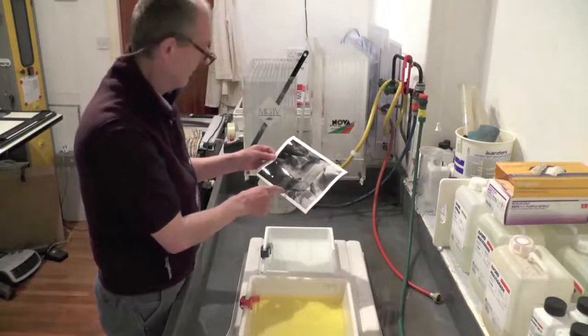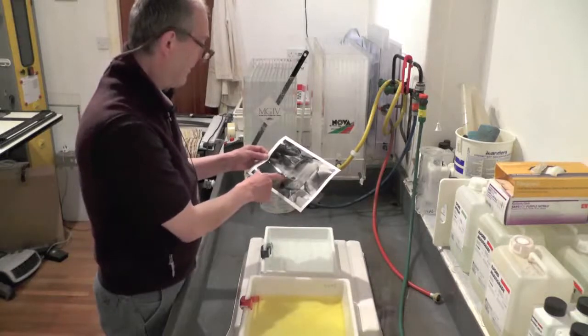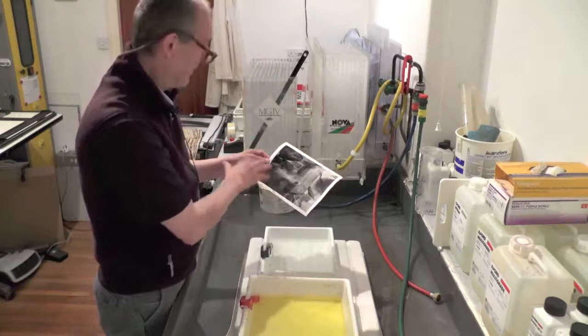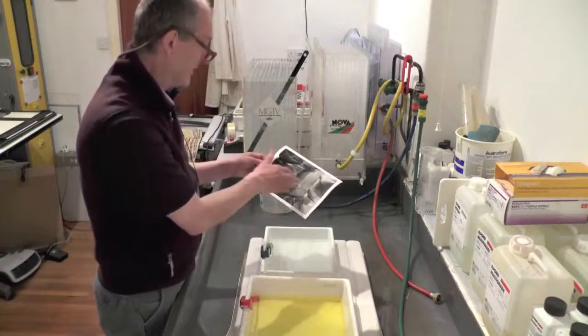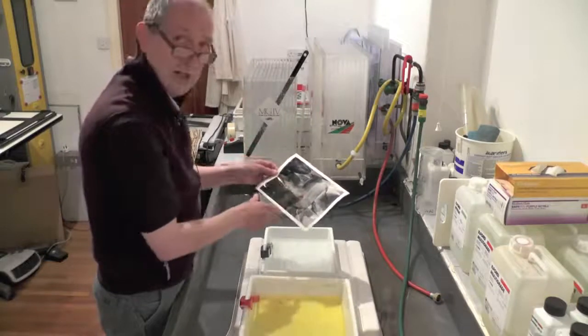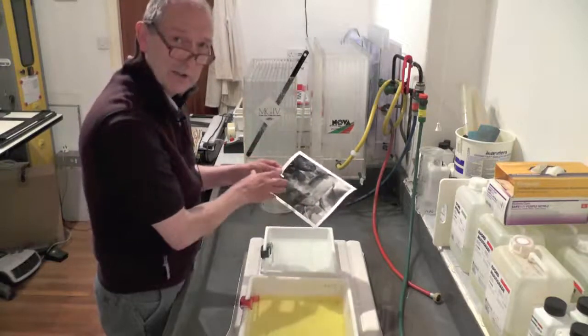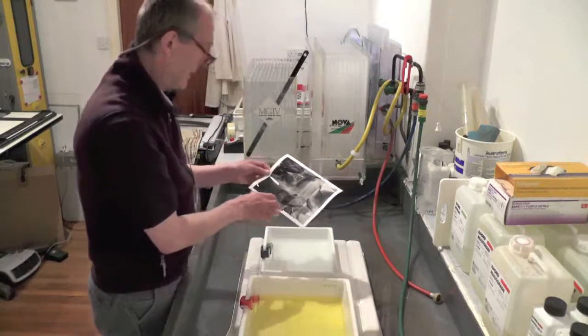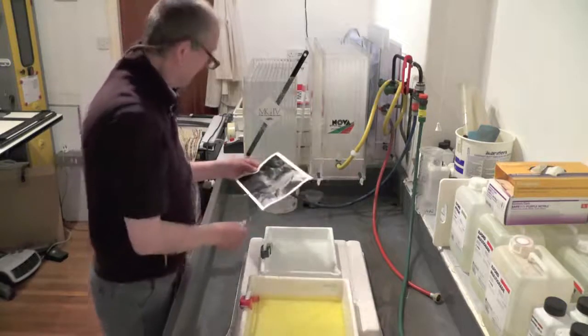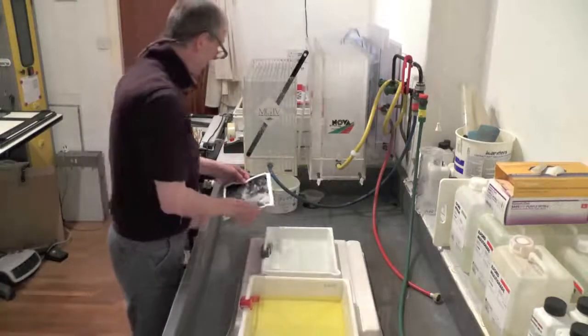So we could do a print at 5 seconds — that's actually what we're going to do. If your steps are quite wide — for example, if you were using the doubling technique and had 16 seconds and 32 seconds — then do another test strip with closer steps. In that case you could do 16, 20, 24. So we're going to take 5 seconds.